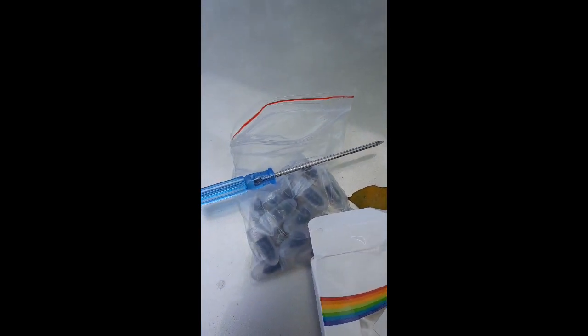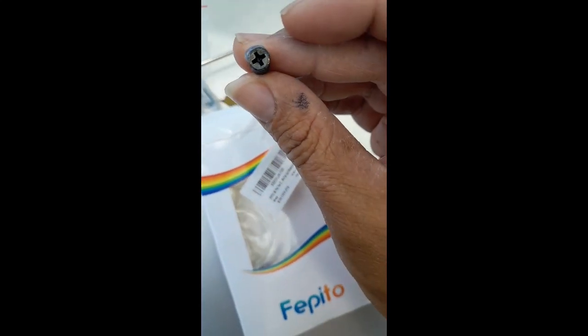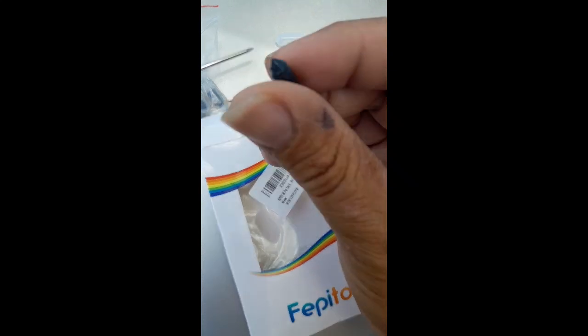Okay, so here's the screw out of the capsule, and this is the screw right here in the tire. We're going to inject the rubber nail in there. The screwdriver included is a little small, so I'll get a bigger screwdriver.